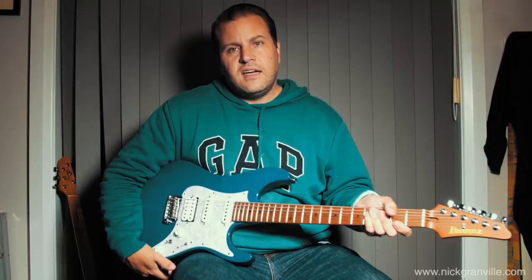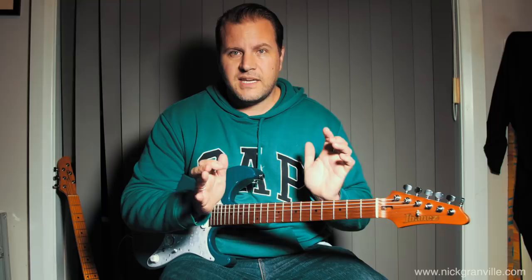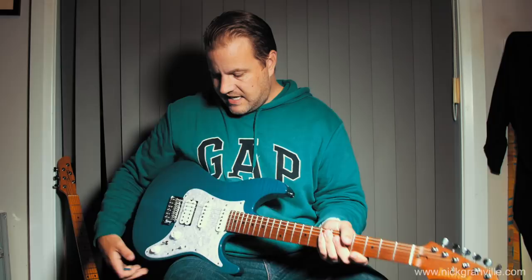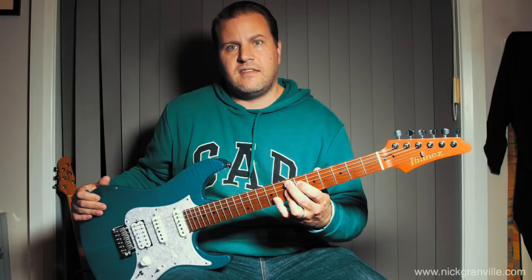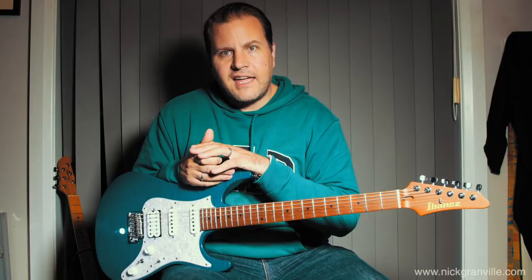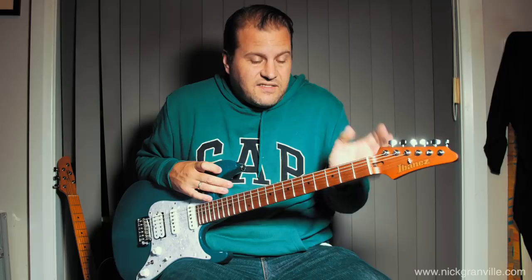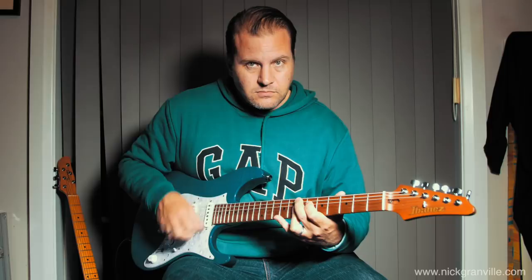So where I'm going with this: if you look at the PRS John Mayer Silver Sky, one thing I really like is that they're trying to make a Strat better. Fender make great Strats and we should admire those guitars for what they are, but they can be improved. This Ibanez retails for about 4,000 New Zealand dollars — it should be compared to a Suhr or a Tom Anderson at that level. This wouldn't be possible without the Stratocaster. It's a super Strat — that's the whole thing.